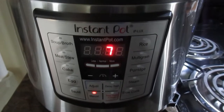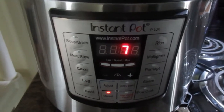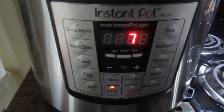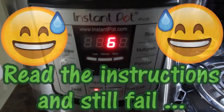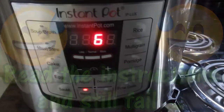I just threw in the beans and water, which went pretty well. I ended up having to use the soup and broth button because this is the older version of the Instapot, and all the tutorials I looked up are for the newer versions, which makes me feel like I don't know what I'm doing. There's definitely a learning curve.